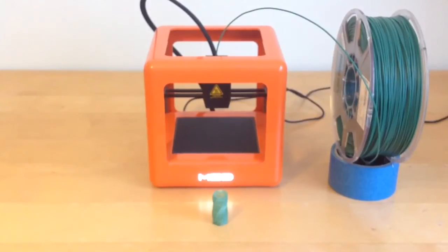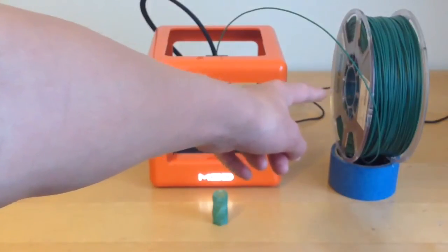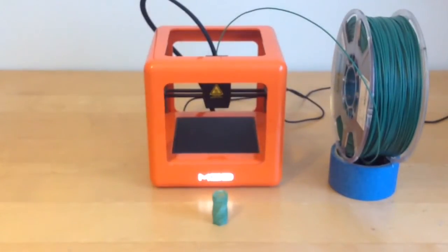I think next video I'm going to be making a filament spool holder for this filament reel. If you'd like to see more content like this, please be sure to like, comment and subscribe to my channel. See ya!